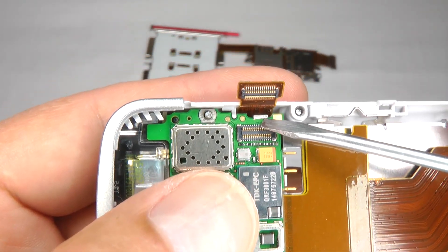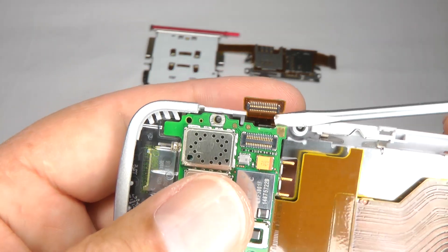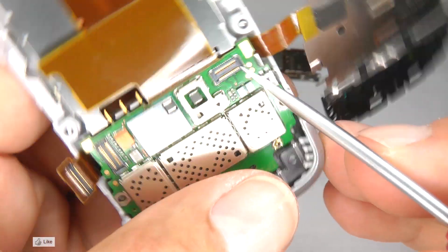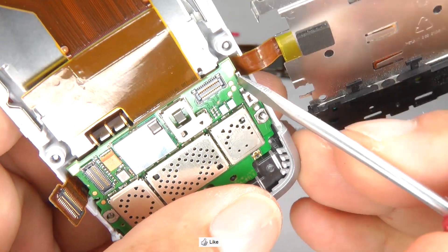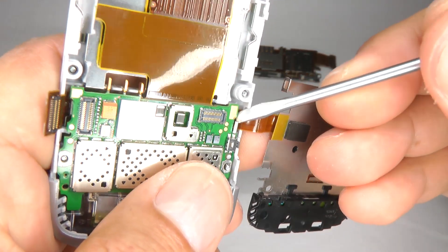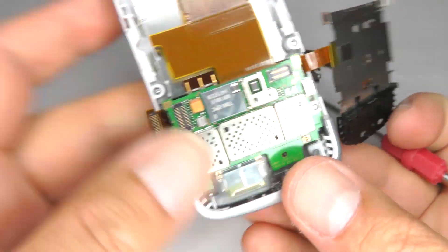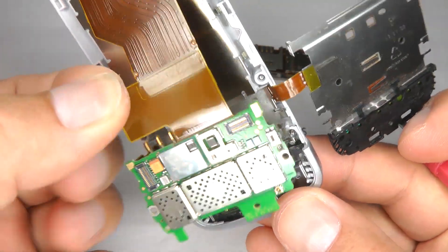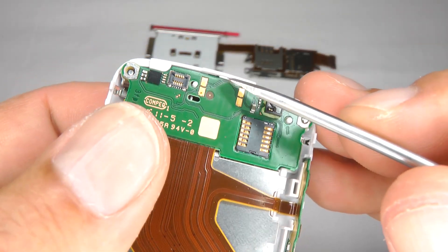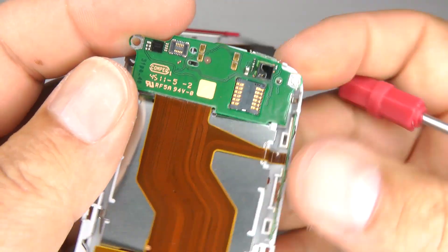We need to release a little clip just here. Just twist that up so you've released the main board. Same again this side, just lift that little clip up and twist that round so your main board comes up. That releases the main board, and you can release the top — there's a little clip just here, just lift that up and that releases the top.